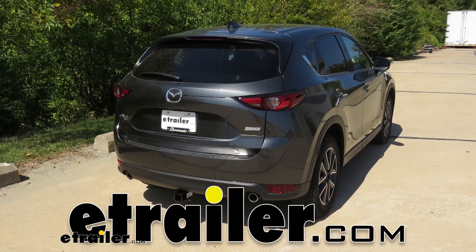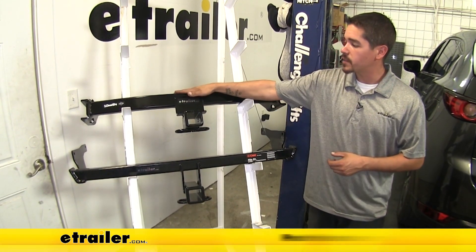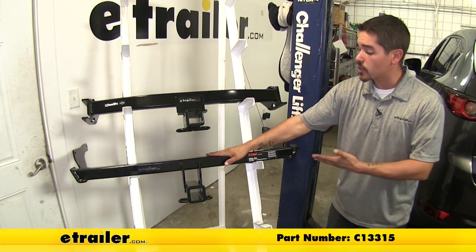Today we're going to be taking a look at the best hitch options for your 2019 Mazda CX-5. Here we have the two most popular options — up top we're going to have the Draw-Tite and down here we're going to have the Curt.